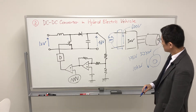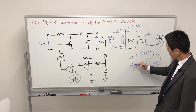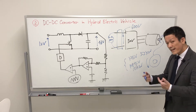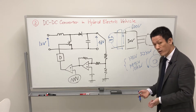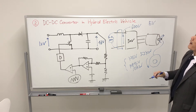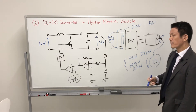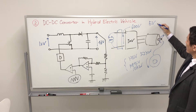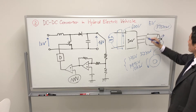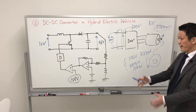For pure EV — in the case of the pure EV, for example the Tesla Model 3 or Model S — a huge amount of power can be obtained from the electric power system. Mild hybrid and hybrid electric vehicles use engine power as well, but the pure EV relies entirely on electric power.